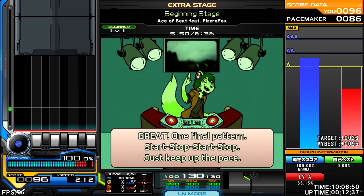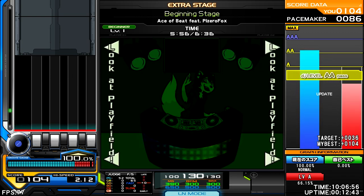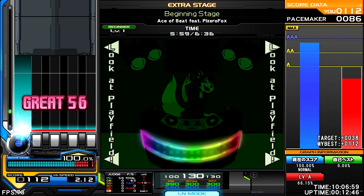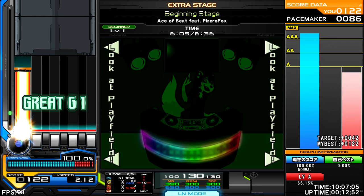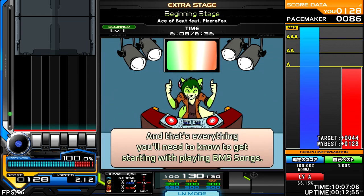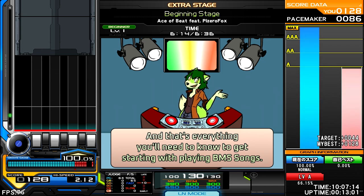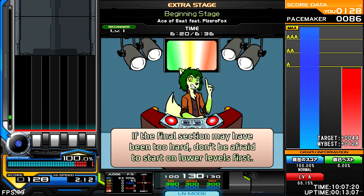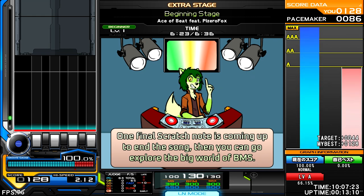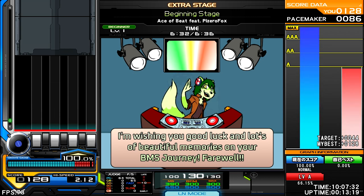Great! One final pattern: start, stop, start, stop. And that's everything you need to know to get started with playing BMS songs. If the final section may have been too hard, don't be afraid to start on lower levels first. One final scratch note is coming up to end this song. Then you can explore the big world of BMS songs. I'm wishing you good luck and lots of beautiful memories on your BMS journey. Farewell!